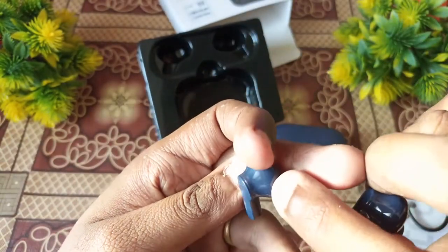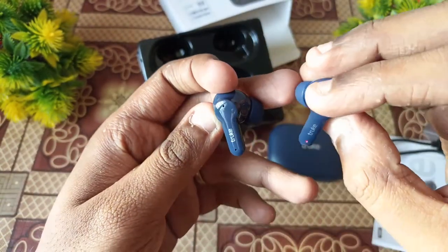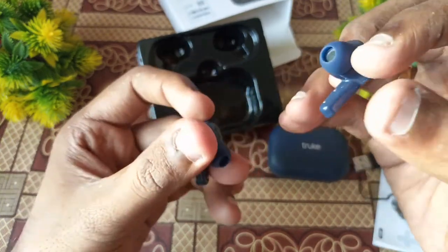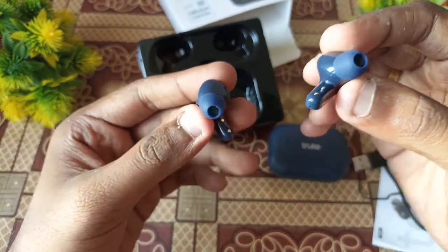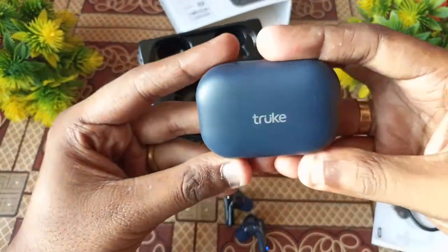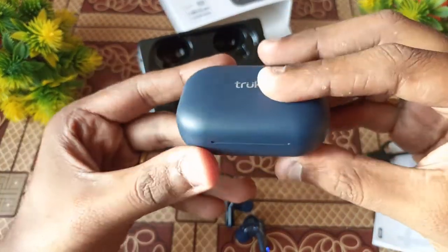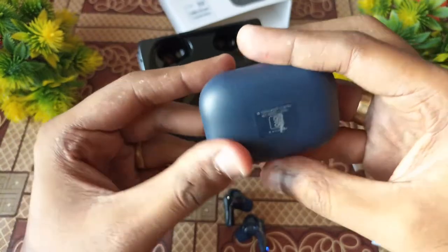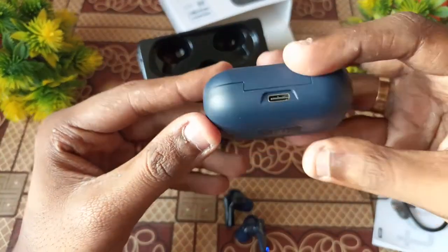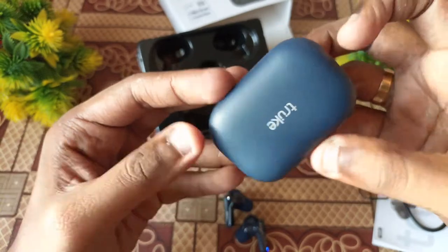The right earbud has a mic, and combined there are four mics in total — this is the quad mic setup. The call quality is good, and the bass is super. The case itself is medium quality.